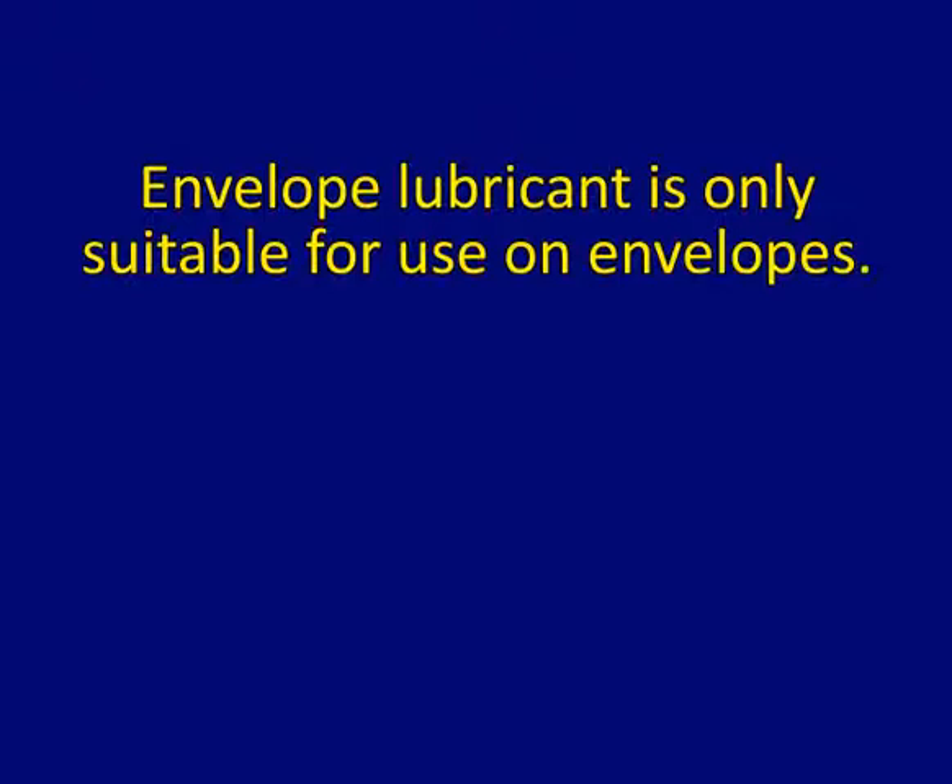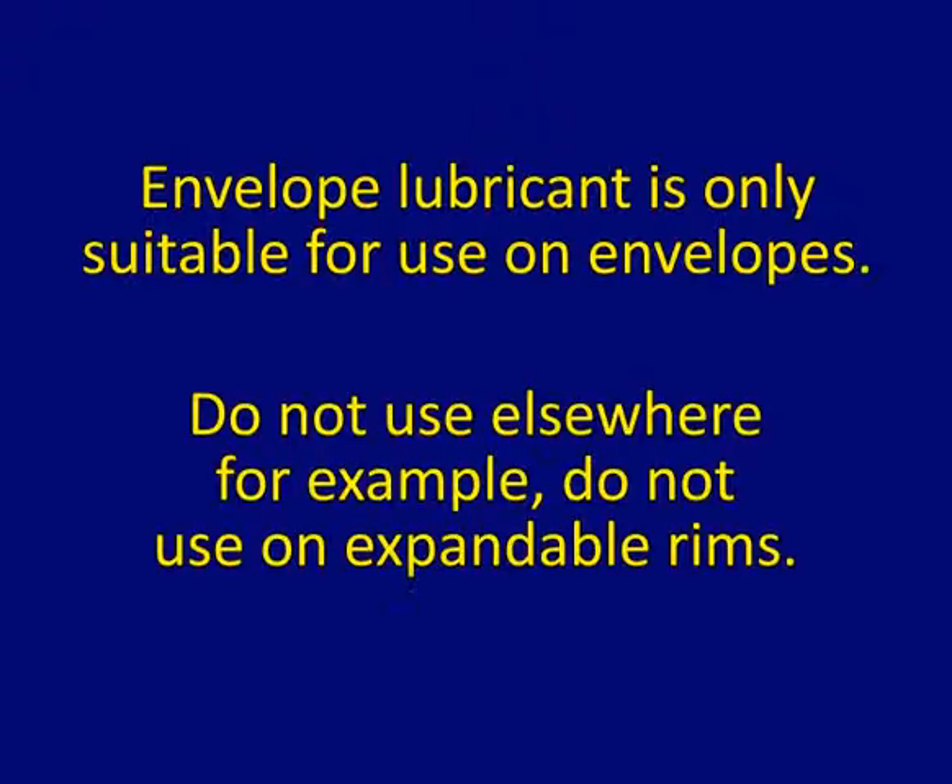Envelope lubricant is only suitable for use on envelopes. Do not use elsewhere — for example, do not use on expandable rims.